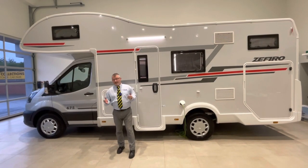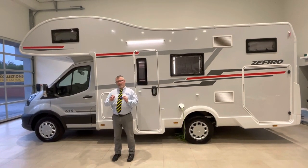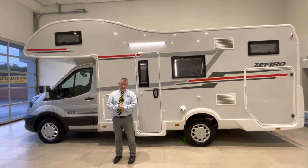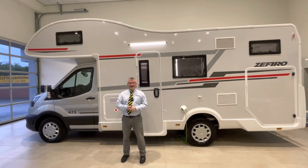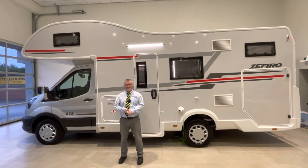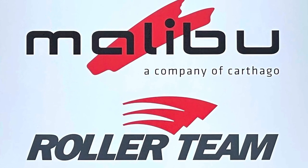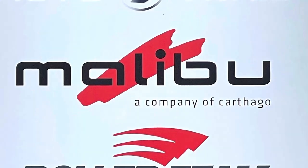Thank you for watching this handover video on this new for 2022 Zephiro 675. Really hope you found it informative. We have quite an extensive back catalogue of handover videos on different types of motorhome. If you'd like to look at any of those, we have a subscribe button just down there — press that and come and have a look at some of the other things we've done. Thank you very much.